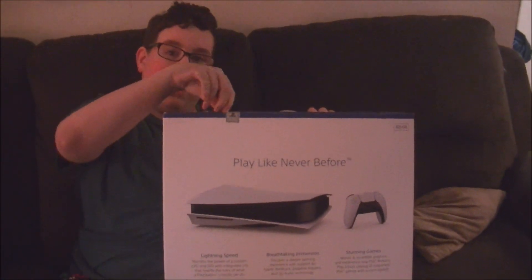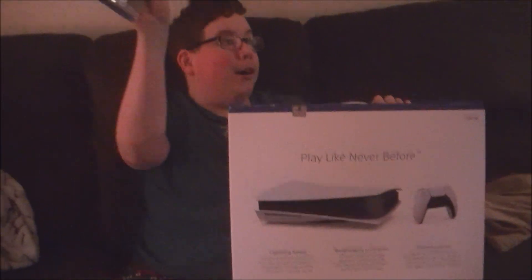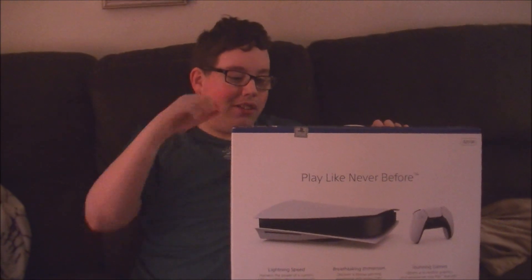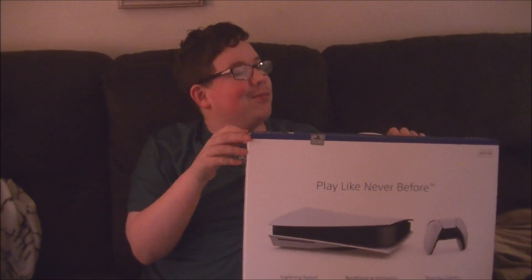You're allowed to open it. Go buy your game. Got my Spider-Man Miles Morales. Congratulations. You're welcome. Thank you.